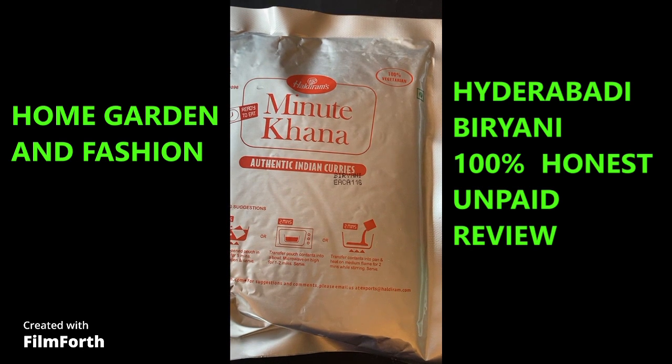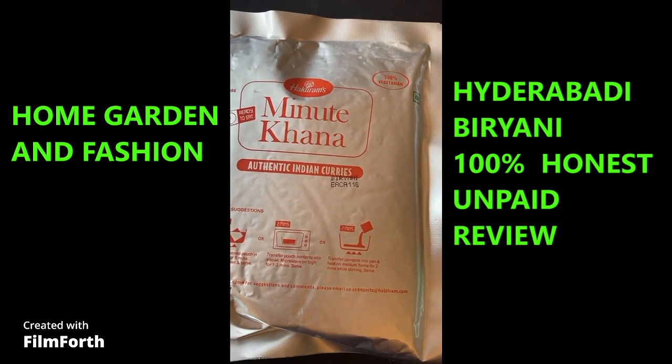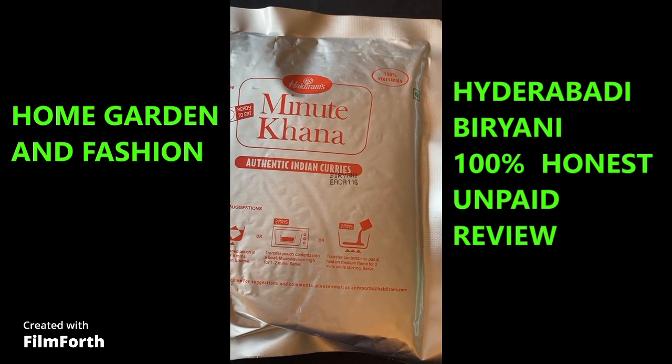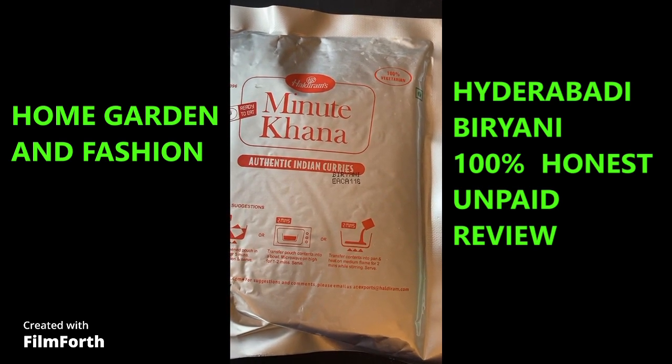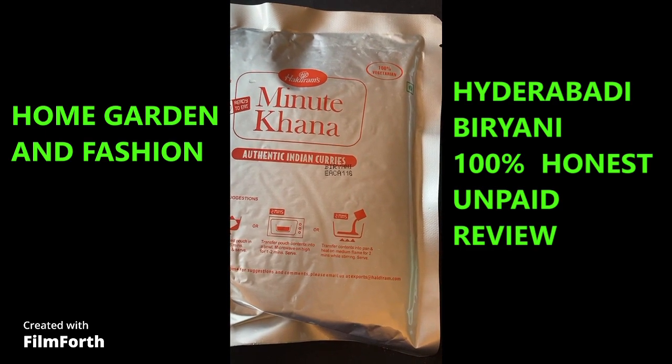It doesn't need to be refrigerated or anything, but once you open it and cook it, it needs to be refrigerated overnight if you didn't finish it. But this is very little — I'm sure people can finish it in one sitting.